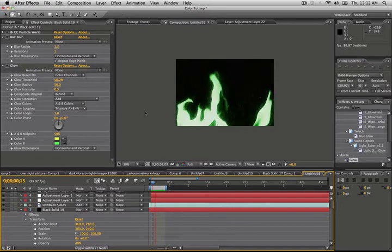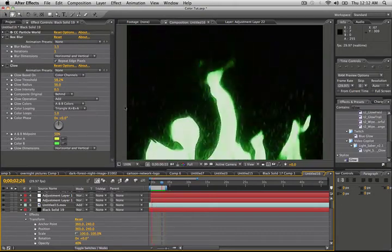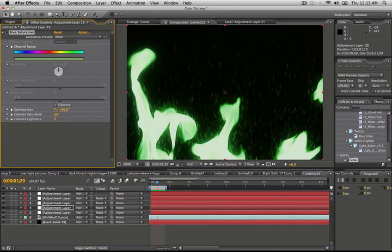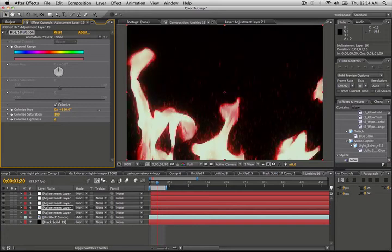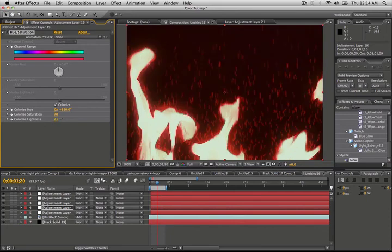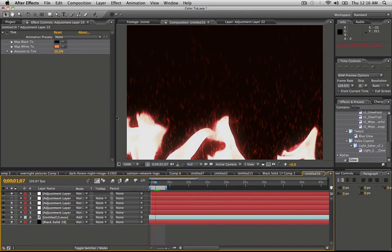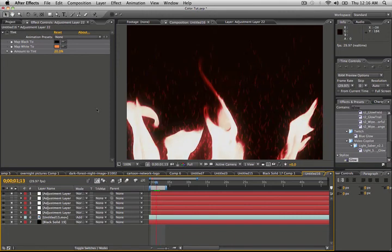Let's go ahead and take a look at what we've got. Looks pretty nice — the sparks are shooting up, the fire looks great. The cool thing is you can go into the hue and saturation layer and play with the settings to get different colored fire. This one layer can control everything. I hope you guys enjoyed this tutorial and found some of the information useful. Fire is cool to look at no matter what color it is, so keep that in mind, and I'll see you guys next time. Thanks.